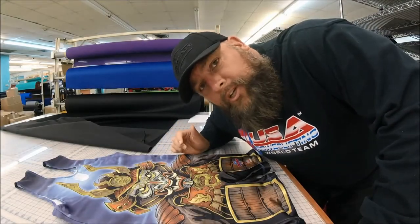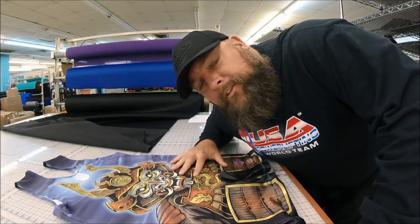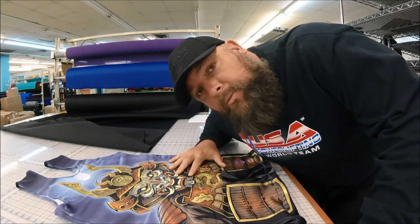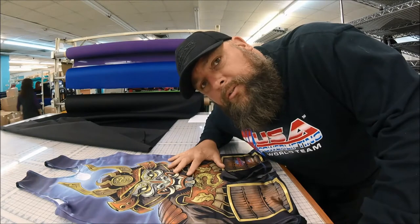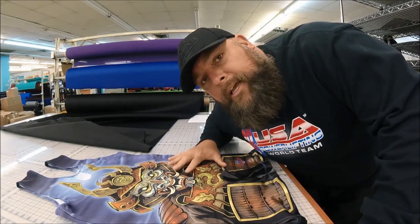Hey guys, Matt from Titan Support Systems. I want to talk to you today about our new sublimated singlet. We have been selling these for a while now and they're pretty successful. You may have seen these on platforms around the world or at local meets, but they are growing in popularity. I wanted to introduce our newest design, which I think is pretty great looking — the artistic work of it is awesome.